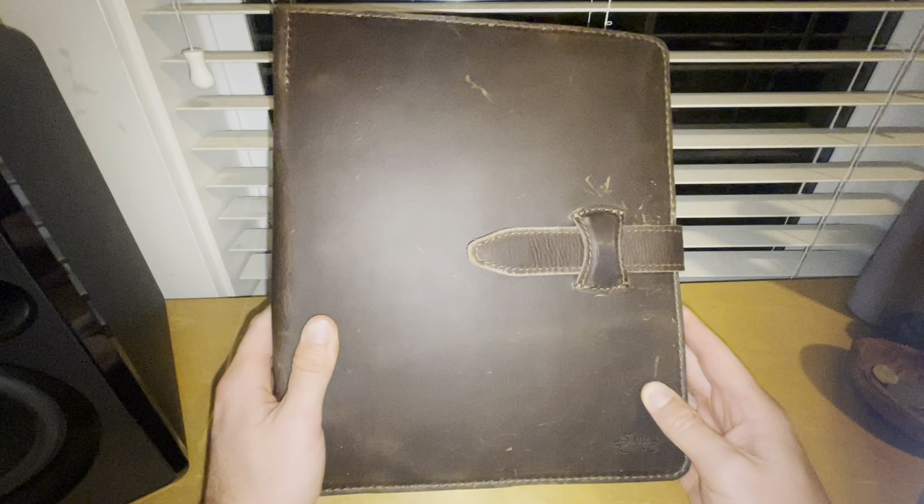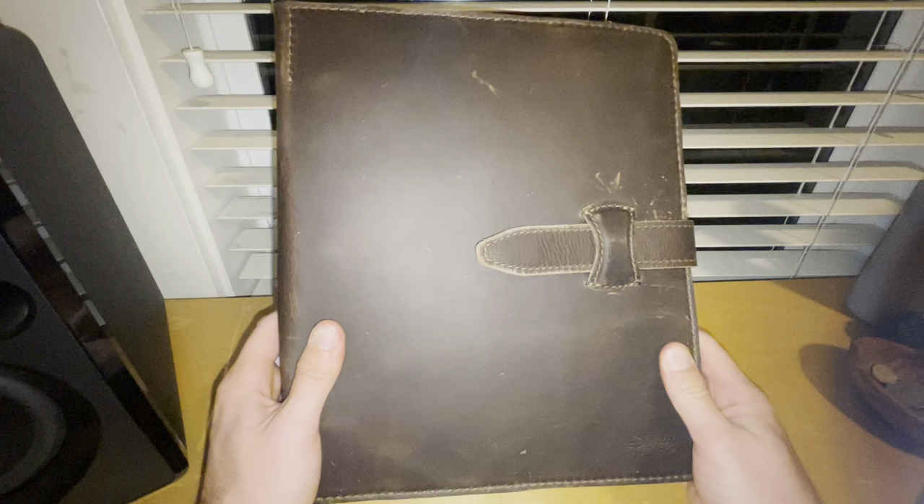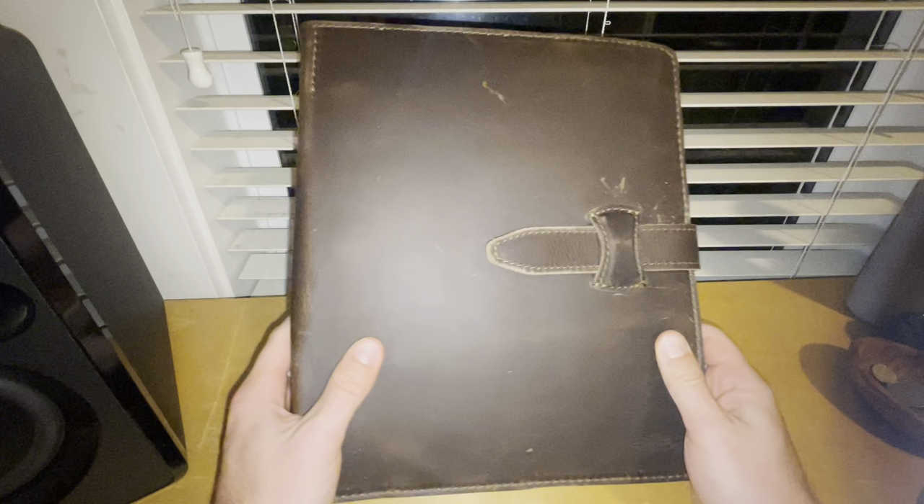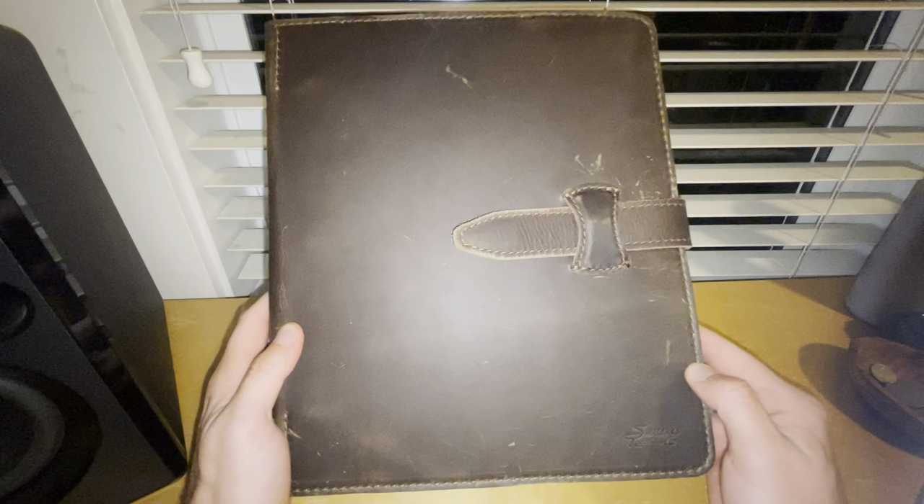I bought this binder because I wanted a place to store really important documents in my life — stuff for my business, things I would need to have all in one spot. I just wanted one central location for all that stuff. This is another opportunity to spend money on leather stuff that I probably don't need, but I'm going to get anyway because I like it a lot.